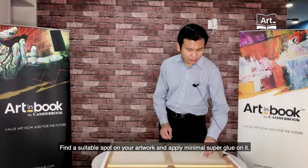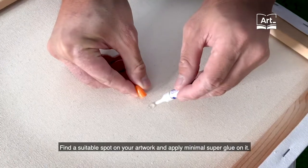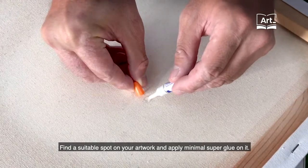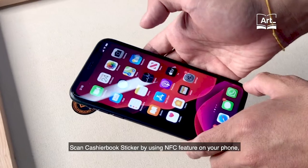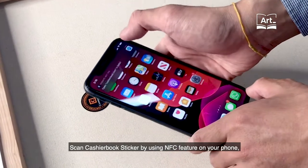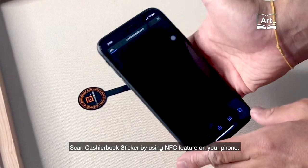Find a suitable spot on your artwork and apply minimal super glue on it. Then scan the sticker by using the NFC feature on your phone.